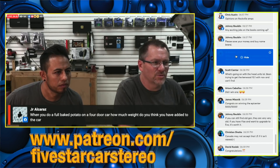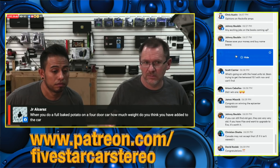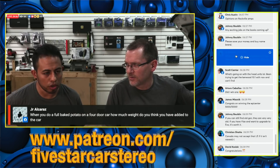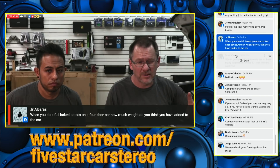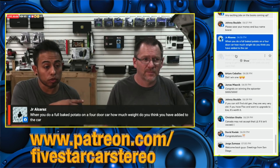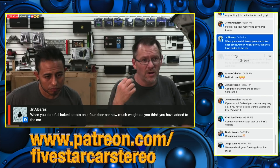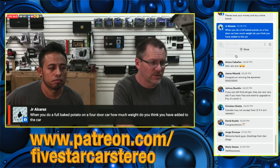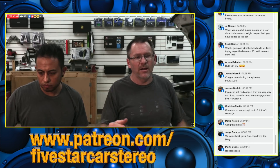When you do a full baked potato on a four-door car, how much weight do you think you've added? That door panel is heavy. We used four sheets for the whole door panel — this is a Ford Flex so it's a little bigger, about the size of a pickup truck, but four sheets is still a good amount. Go to their website, figure out the weight per sheet, multiply by four, and that'll tell you how much weight you're adding to your door.